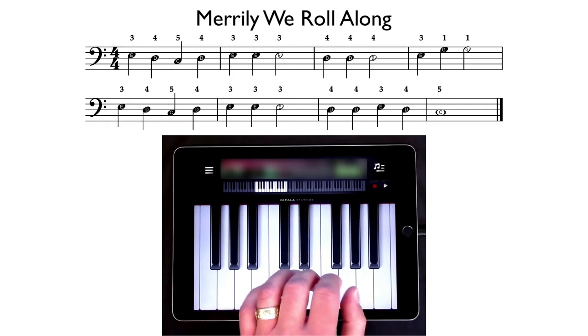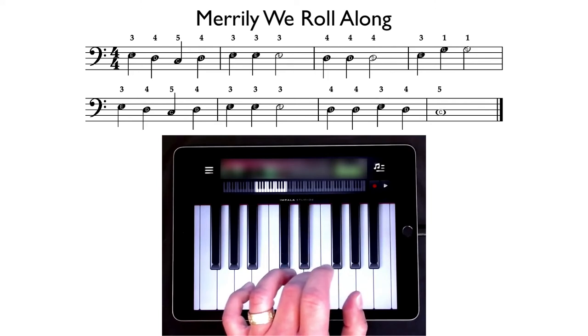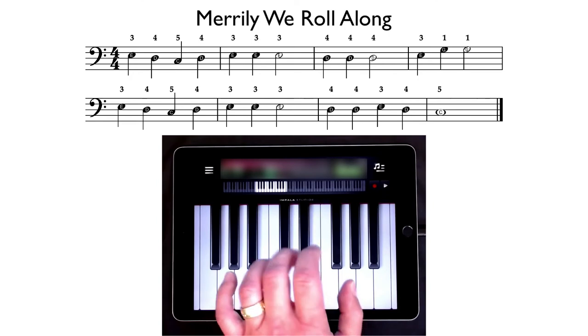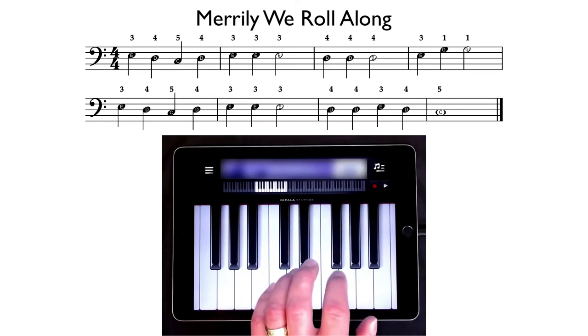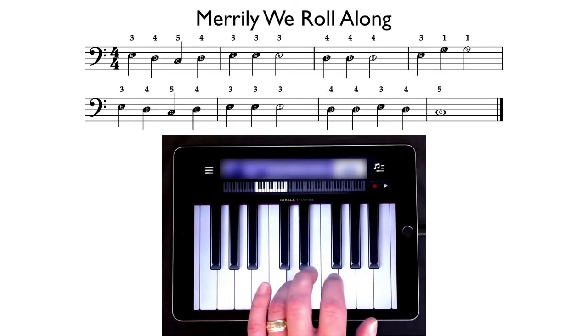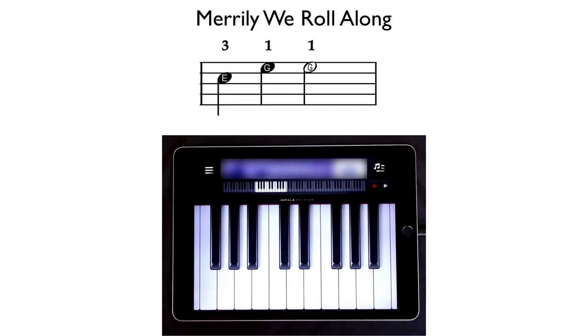Let's take our left hand C position with five finger on C and the rest of the fingers stepping up from there. We're going to start Merrily We Roll Along with our three finger on E. Let me just play it for you so you can hear what it sounds like. You'll notice in the fourth bar, the music moves from a space note up to the next space note, skipping that line note in the middle.